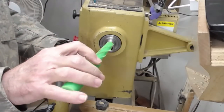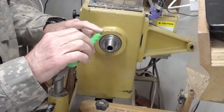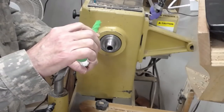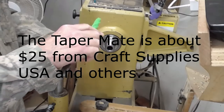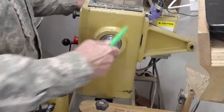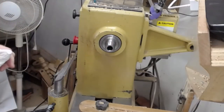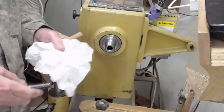The other trick you can use is this TaperMate, otherwise known as a green weenie. It's got this helical design to it and it's made out of some type of non-marring polyurethane. You put that in there, just give it a spin and that does an effective job. I want to show you some other ways to make something similar.